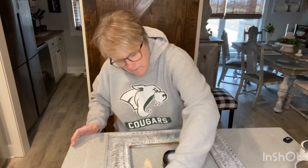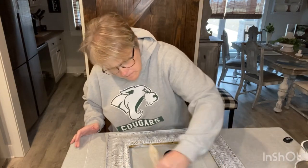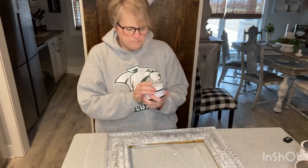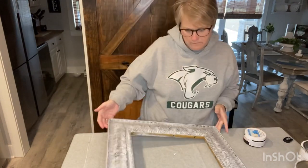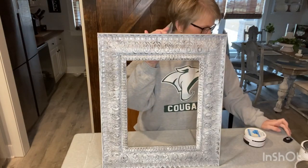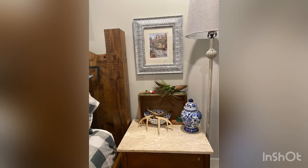These frames turned out really cute as well. I love the look of them — the gold just wasn't me. I think they turned out really good. I did do a coat of poly over this to keep everything in place. It looks a little dark there, but wait till y'all see the end product. This is our guest bedroom — I think they turned out really good. I hope y'all enjoyed today. Please subscribe to my YouTube channel. Thank y'all!